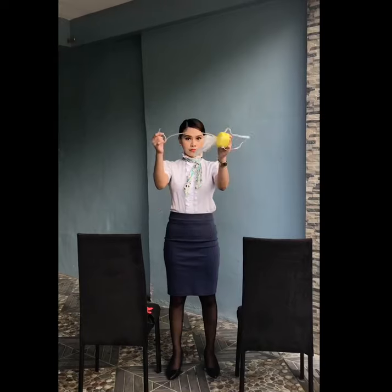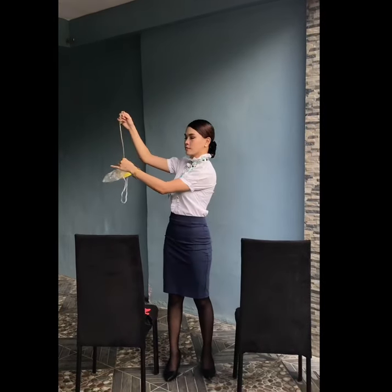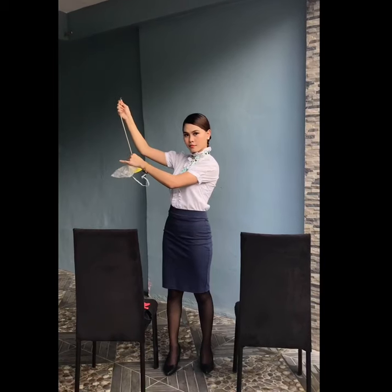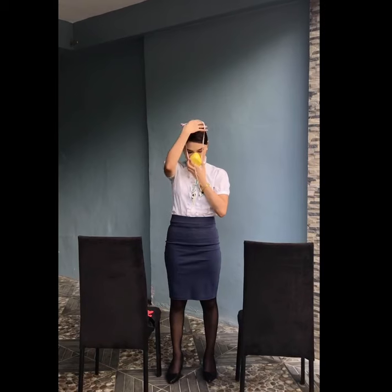Oxygen and air pressure are always being monitored. In the event of a decompression, an oxygen mask will automatically appear in front of you. To start the flow of oxygen, pull the mask towards you. Place it firmly over your nose and mouth, secure the elastic band behind your head, and breathe normally.